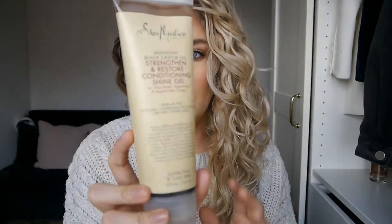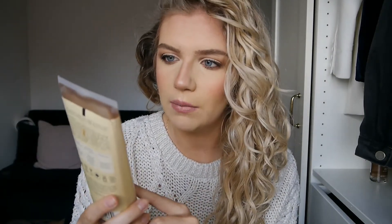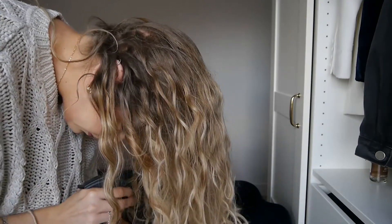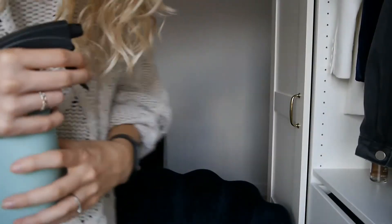And then if there was any frizz I would literally just take my Shea Moisture Jamaican Black Castor Oil — this is the Conditioning Shine Gel. I actually prefer the frizz defense, it's like this one but in the green bottle. That's my absolute favourite for getting rid of frizz, but this is the one I have on rotation at the moment, so I'm just going to use this one up before repurchasing the other one. Most of the hard work is really done on wash day — if you get wash day right, you're pretty much set for the rest of the week.